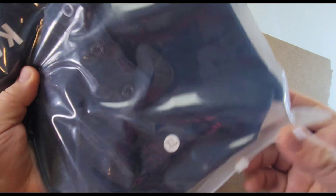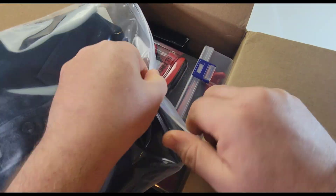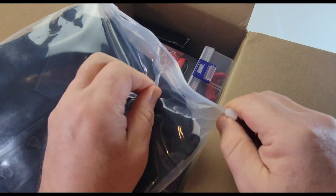What do we got here? First of all, this is a Kiwis shirt — the Kiwis t-shirt. Ever so cool. Extra large — should fit.